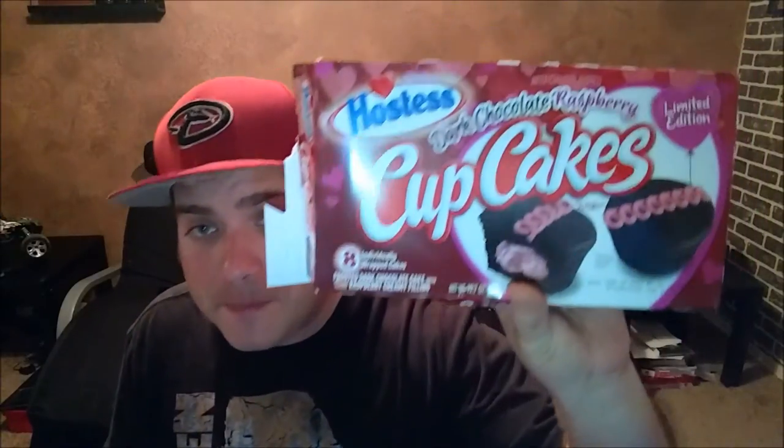First and foremost, that is some rich, rich dark chocolate. The raspberry comes in there perfectly — that is awesome. Hostess Cupcakes did a great job portraying the dark chocolate raspberry cupcakes. This is a beautiful thing. I gotta try it again — oh, we got pink raspberry filling in there. Mmm, beautiful and wonderful.